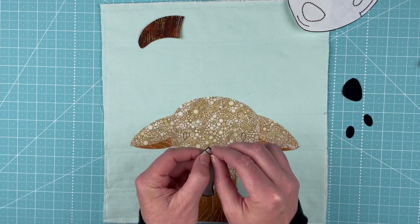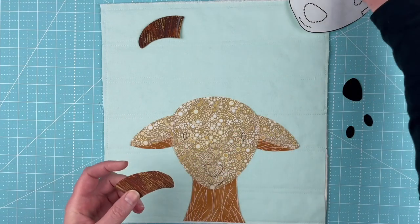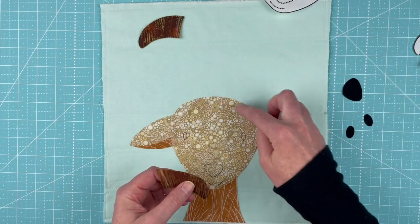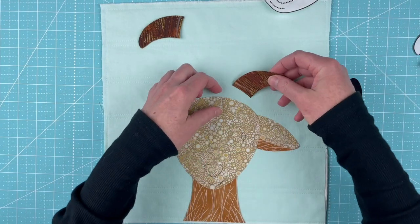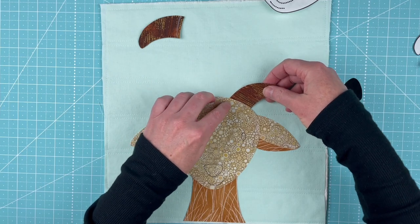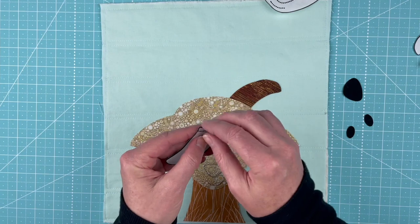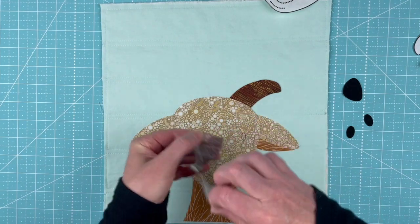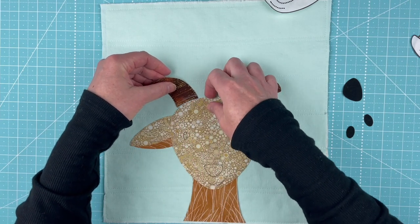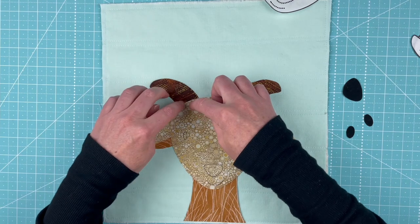The horns are easier because they're just a single piece. There is a mark at the top of the head — two marks for where the horns go, marked lightly with pencil. As soon as I cover up the marking that's on the horn, I know I've got it deep enough. This marking shows me where the horn goes, and the marking on the horn shows me how much it needs to overlap.